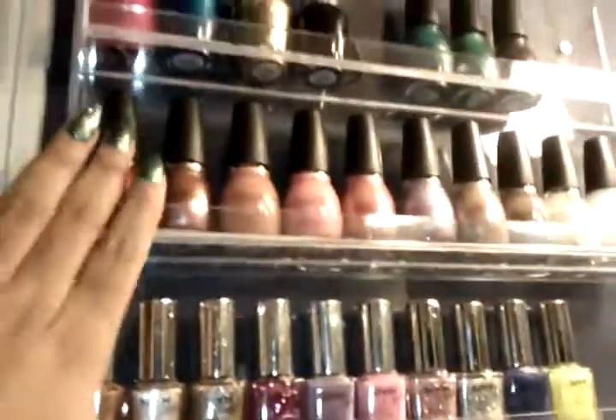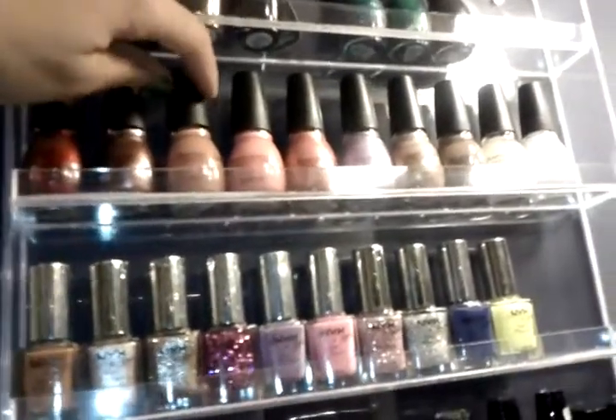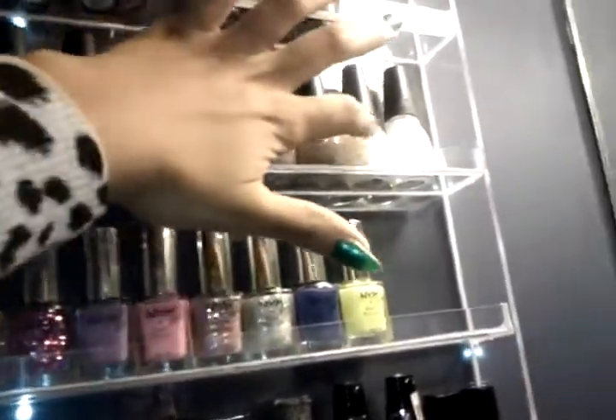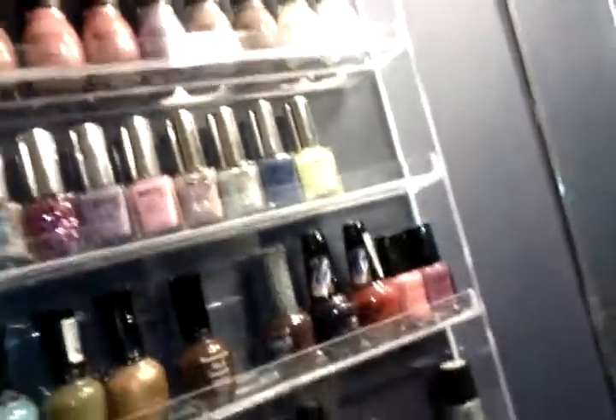Then on this row is all Sinful Colors nail polishes, and this fits ten of those.